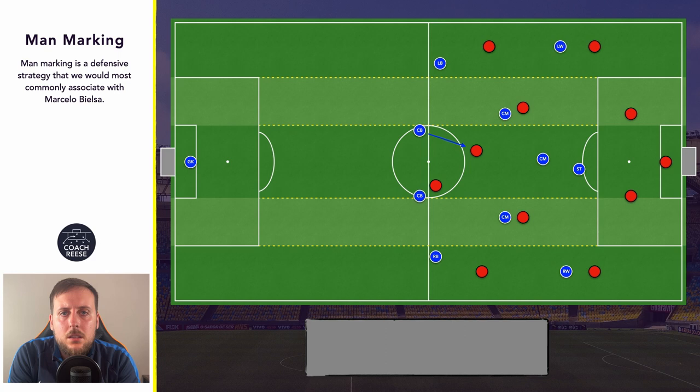This leads us into another concept within the man marking approach — there is a little bit of flexibility. It's not just a case of player A marks opposition player A and they stay with them until they get the ball. If our team spot a danger and a player needs to leave the player they are marking in order to deal with that issue, that can happen. And again this is where our free player needs to be prepared and ready to pick up any players who are now free within the opposition's team.